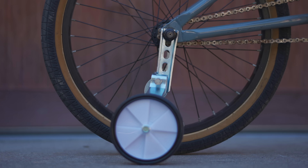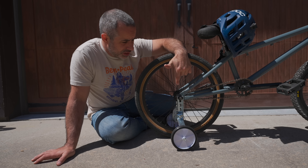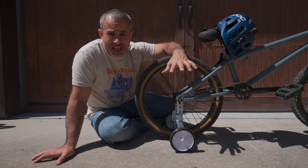I did, in fact, install training wheels on my BMX bike so that I could demonstrate a few concepts today. They didn't really fit on the 14mm axles, so I had to do some modifications.